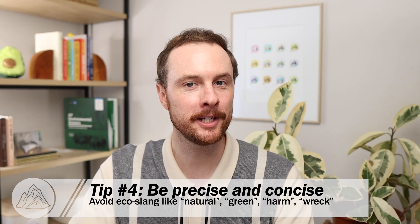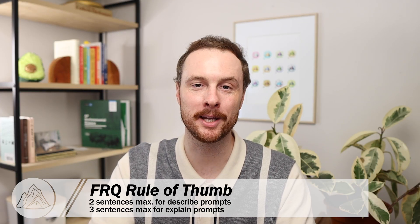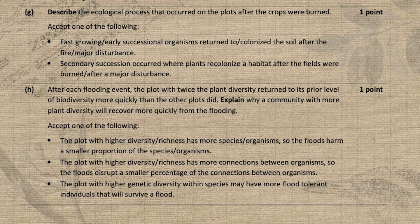Tip number four is to be precise and concise — replacing eco-slang with vocab terms and replacing yapping with clear scientific language. Every year when I grade FRQs for the College Board, I'm amazed at how many students write and write and earn no points, wasting valuable time. Using eco-slang like 'green' or 'unhealthy' or 'unnatural' earns you no points and wastes time you could spend answering questions you actually know. Limit yourself to two sentences max on describe questions and three sentences max on explain questions. Look at any released exam scoring guide — none of the answer options are longer than two lines. Precision and vocab beats yapping and fluff every time.